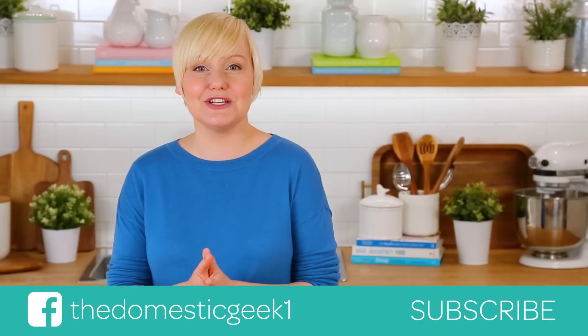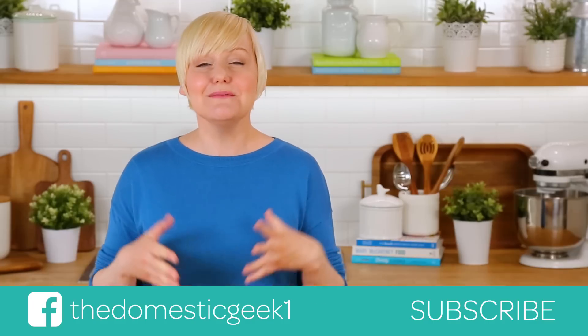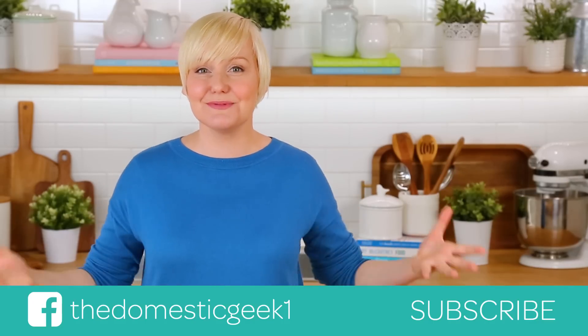Thank you guys so much for watching, and if you haven't already, be sure to subscribe because there is lots more deliciousness where this came from.